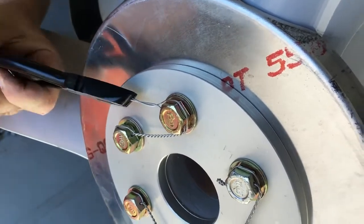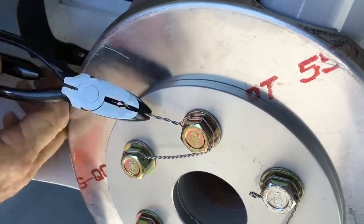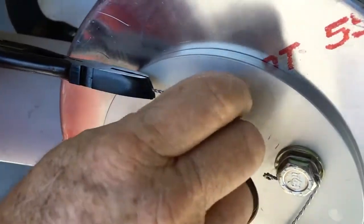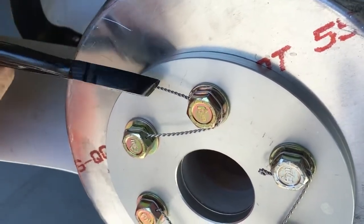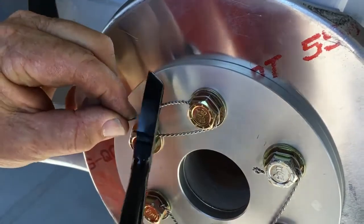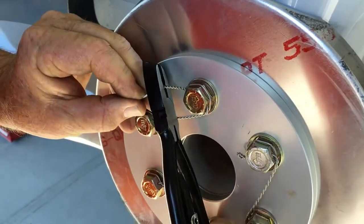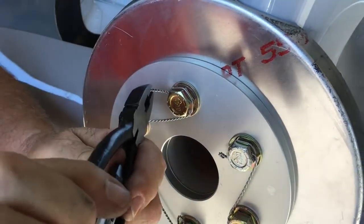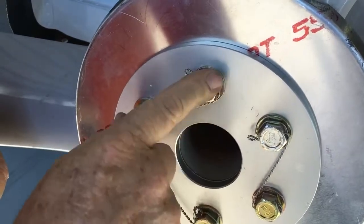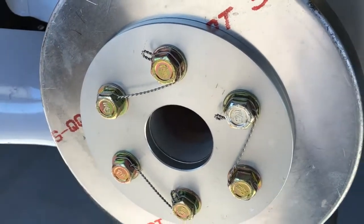Again, you want to be in a direct line with the bolt hole, and then hand twist for your pigtail right here. I use more than seven turns for this. Then all we have to do is cut it right here, take your pigtail, and turn it back around. You do that so that you don't snag your fingers on the pigtail. You're all done.